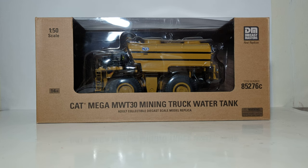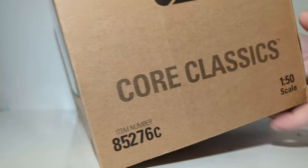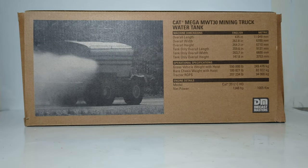You can see that denoted at the bottom. Cat Mega MWT-30 mining truck water tank and the DieCast Masters replica logo. Here is the top: Cat Core Classics and the item number. On the back, we have a photo of the real water truck spraying some water, and on the right side of the box, if you are interested in reading about the machine's real information — its dimensions, specifications, and engine detail — feel free to pause the video now.